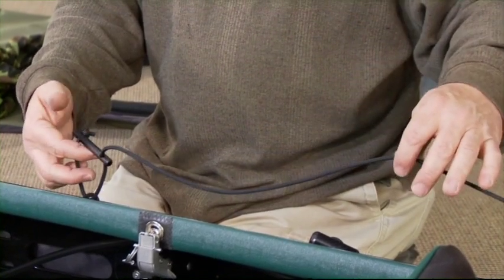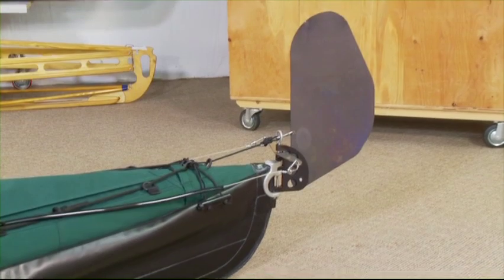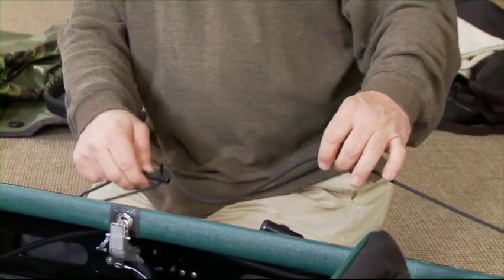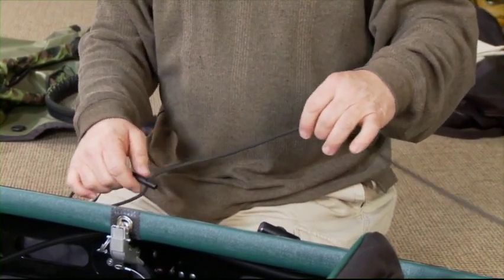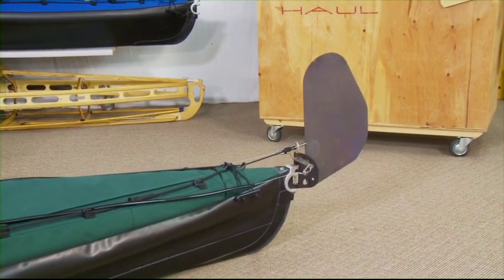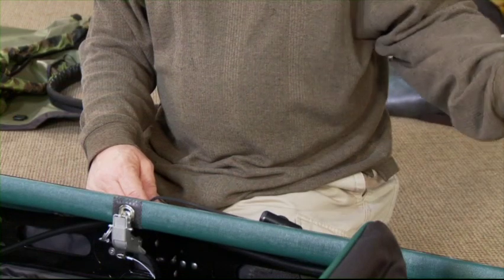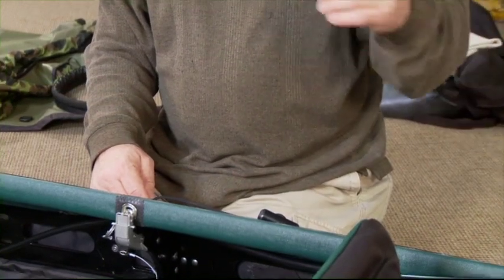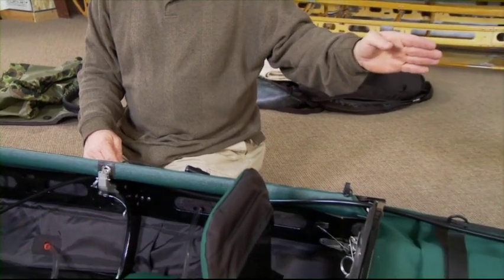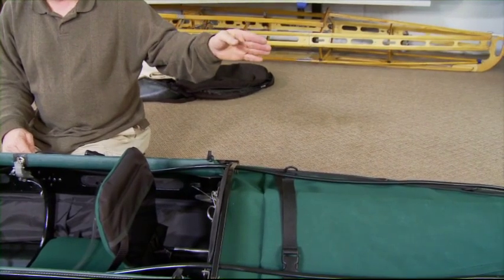Now raise up the blade. Any time you're moving the boat — going out from the beach or coming in — that blade should always be up. If the blade is down and the boat gets going backwards, you risk ripping the rudder bracket right off the boat, which will put a hole in the rear of the hull.